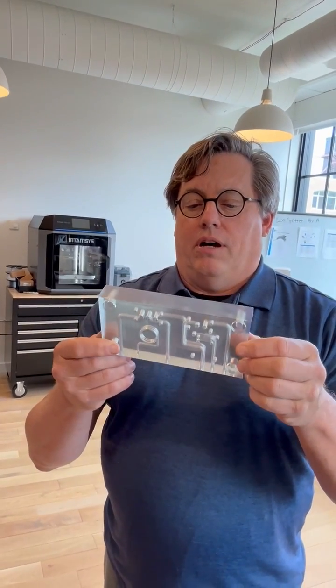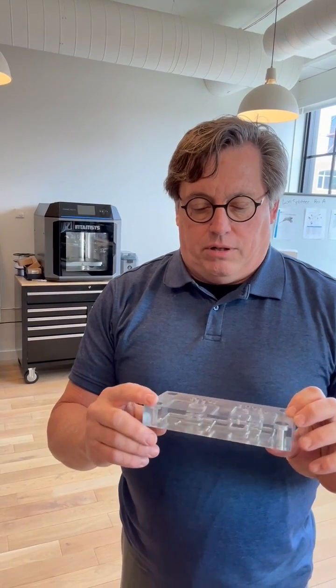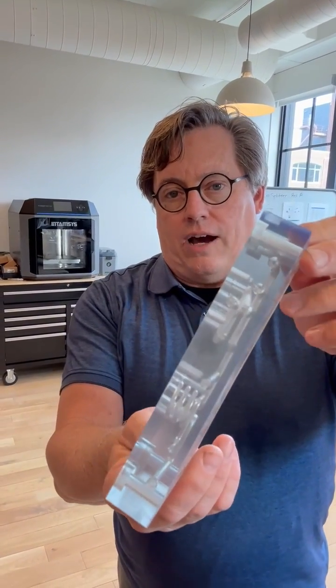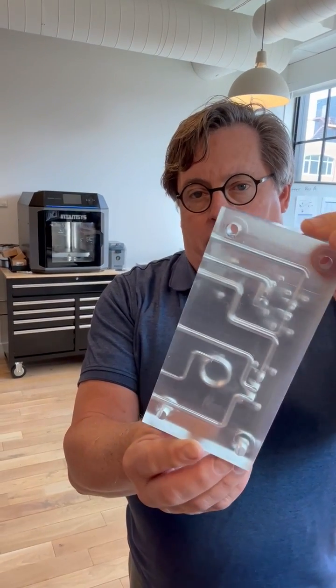Hey guys, hope you're all doing well. I'm here with Rick Badeau in our CXC. We just got done printing some samples on our Form 4 using our new v5 clear, and we wanted to show you guys a little bit of the difference between the two clears. This is what we printed — you may have seen the time-lapse, which Bryn's going to put up on LinkedIn. This is the v5 clear, only available on the Form 4 right now.